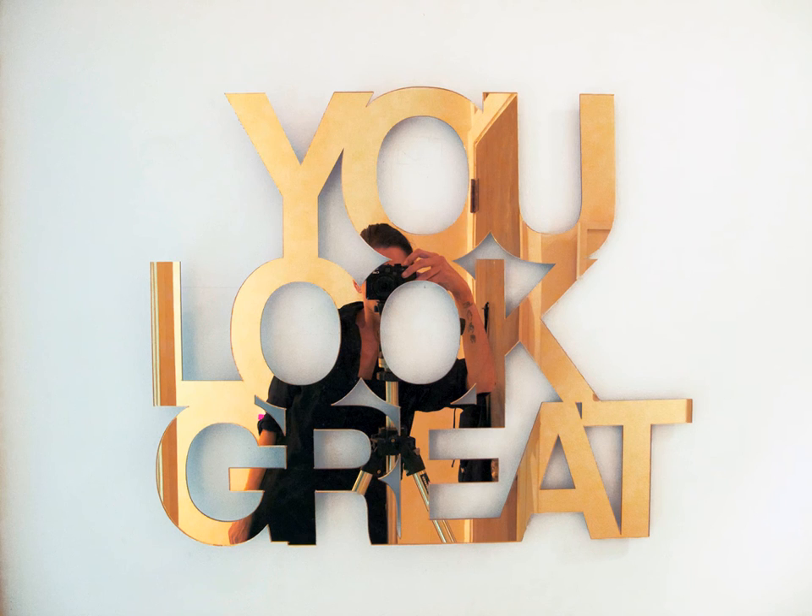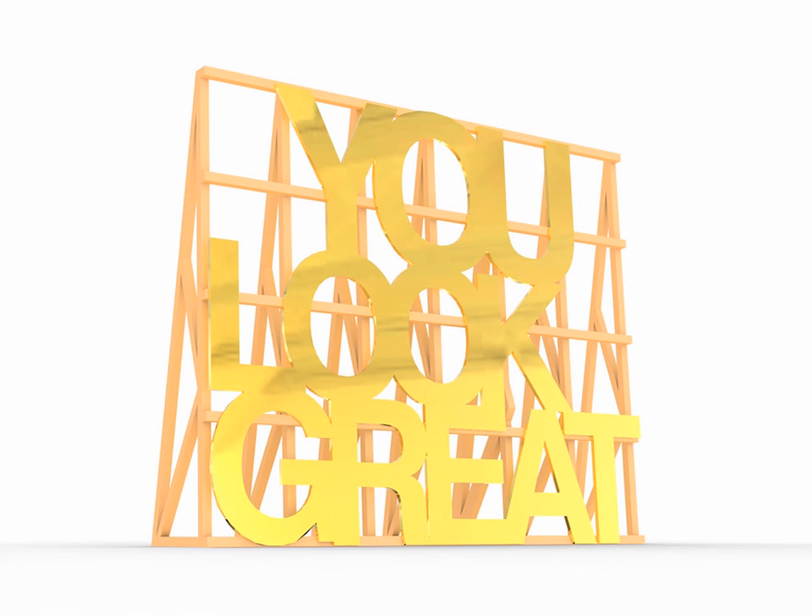This one is also a project that will be exhibiting — it's a gold mirror piece. I've created a structure for it that's reminiscent of a billboard structure. That's the rendering of it because I haven't finished building it yet — you'll see it this weekend. It will be in the window display at Helena's on Dundas Street. And that's it — thank you.